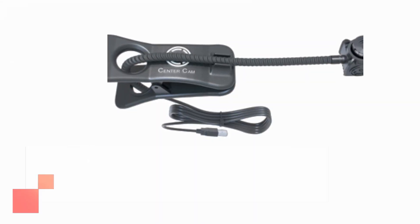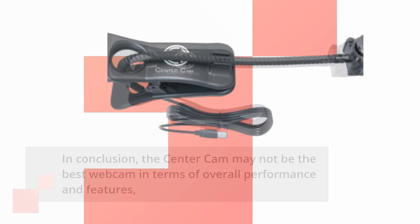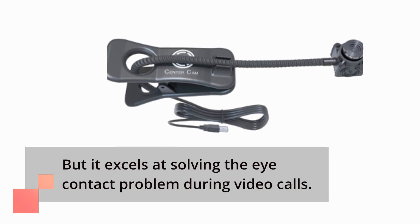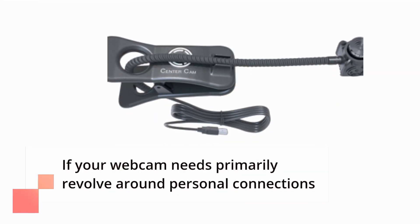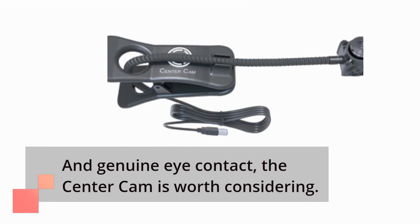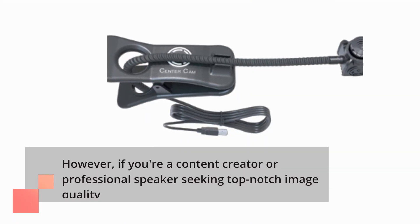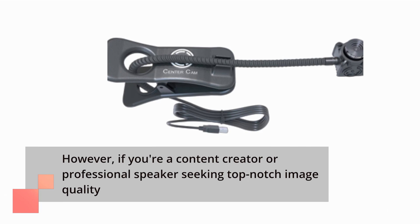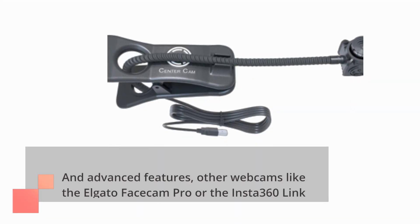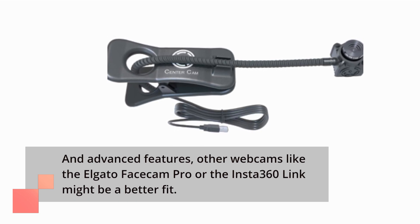In conclusion, the Center Cam may not be the best webcam in terms of overall performance and features, but it excels at solving the eye contact problem during video calls. If your webcam needs primarily revolve around personal connections and genuine eye contact, the Center Cam is worth considering. However, if you're a content creator or professional speaker seeking top-notch image quality and advanced features, other webcams like the Elgato Facecam Pro or the Insta360 Link might be a better fit.